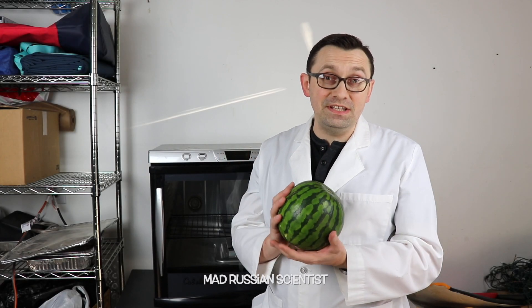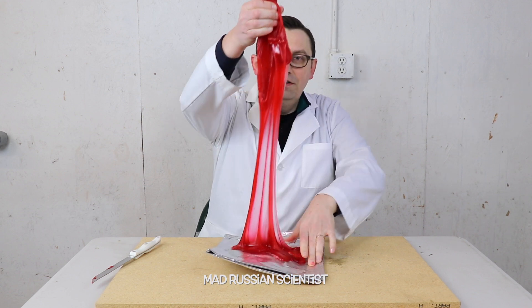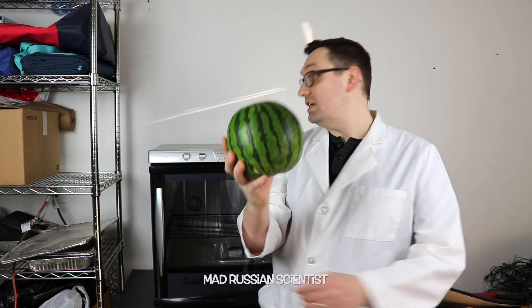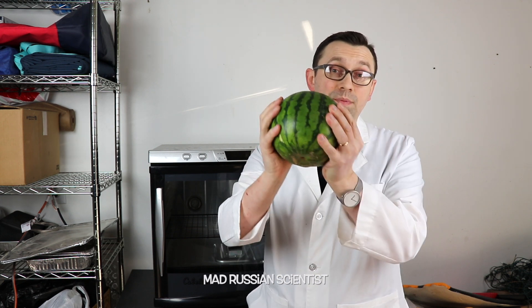Hello guys, how you all doing? I just recently made a video where I put a giant gummy bear in a dehydrator for seven days, and the results were pretty crazy. So in today's video I decided to see what happens if you put a watermelon in the dehydrator for seven days. As you guys know, the watermelon mostly consists of water, so my hope is after seven days this watermelon will be completely dry.